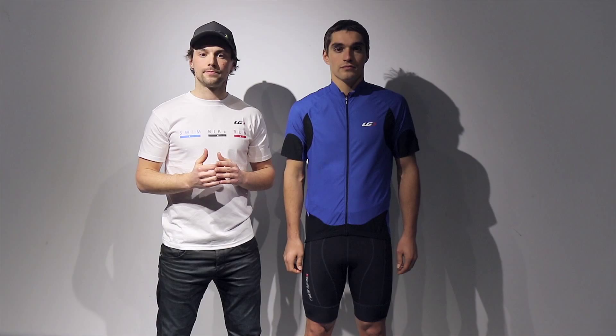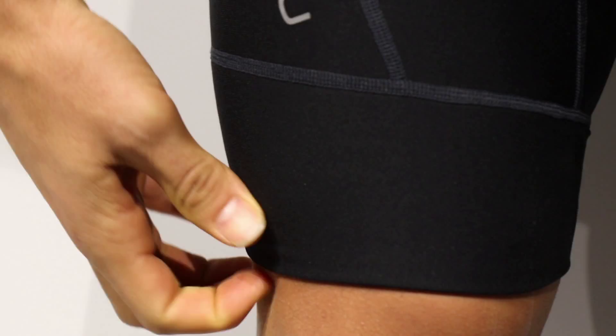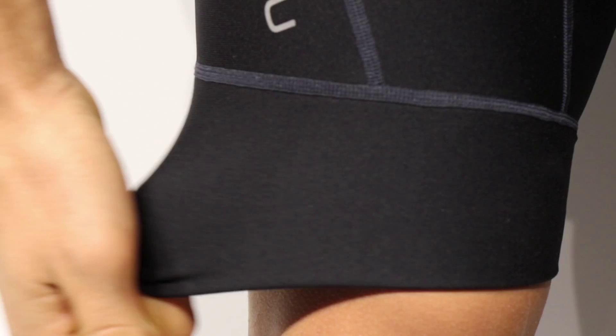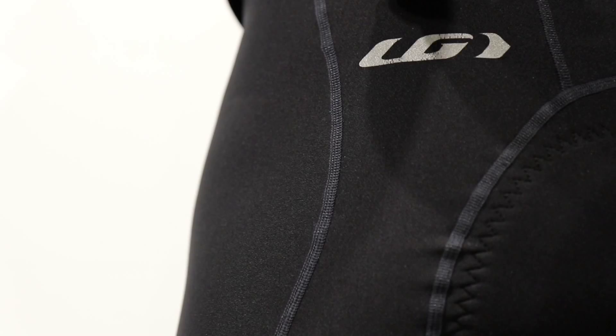As a gripper, there is no texturized leg gripper on the cuff of these shorts. What we use is what we call a power band, which offers great compression and great support without the need for a silicone texture against the skin, thus increasing comfort during the ride and preventing the short from moving during the motion of pedaling.